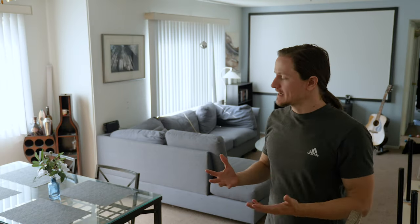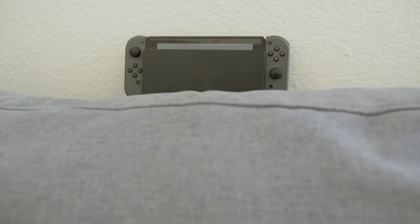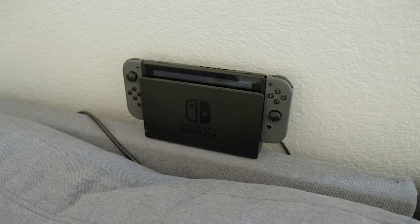Problem number two: there's not enough table space to set up a laptop if I want to stream films on the big screen or to hook up my Switch. It's literally sitting on the back of the couch leaning up against the wall. Again, not ideal.